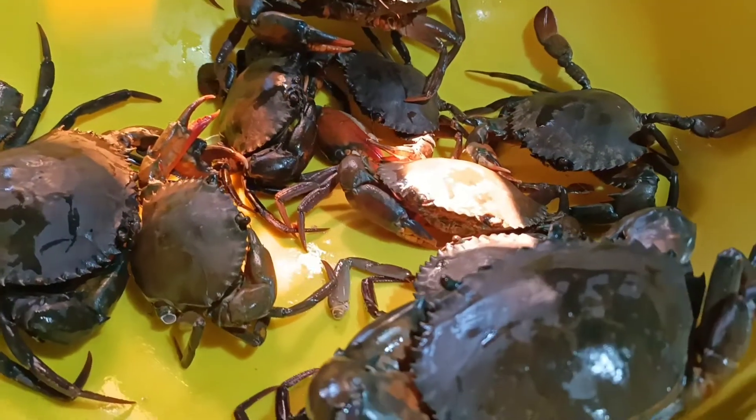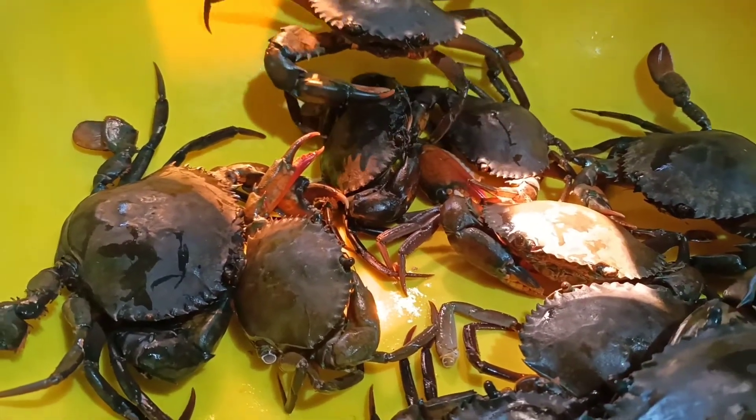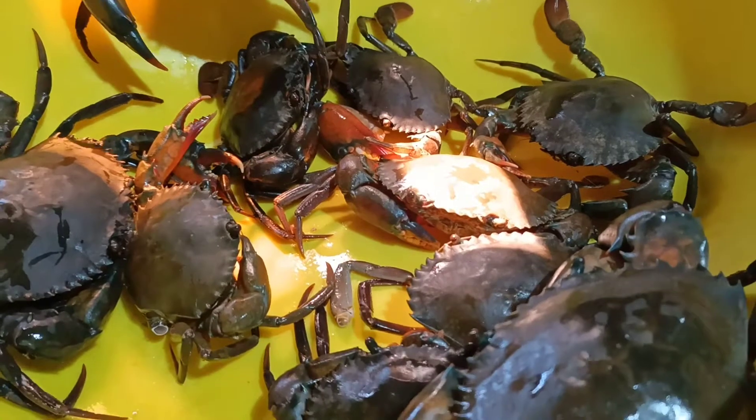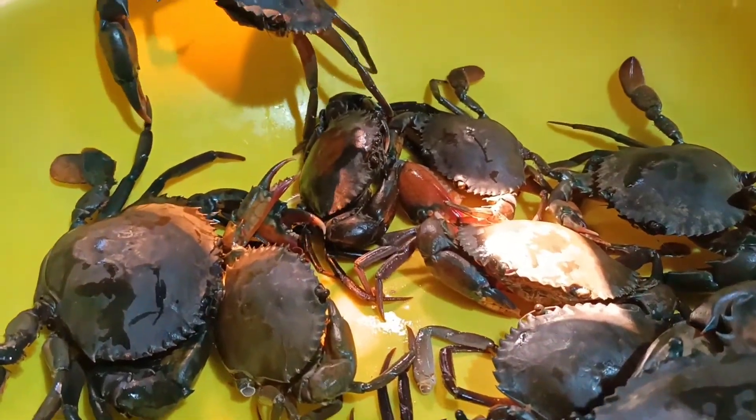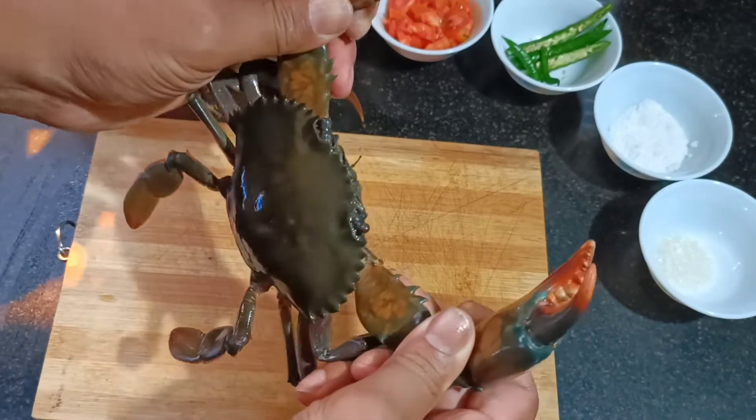Check this out — today's sketch of the day: fresh crabs! Today I'm going to show you how to make crab xec xec. So let's start the process of making xec xec.